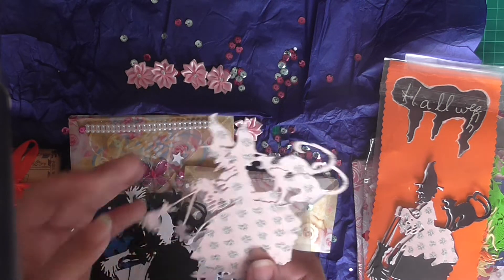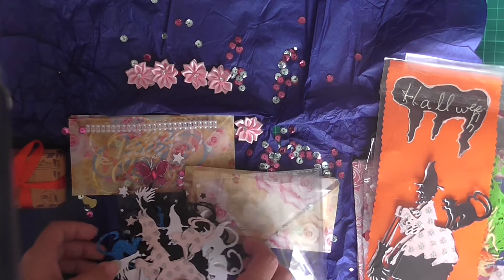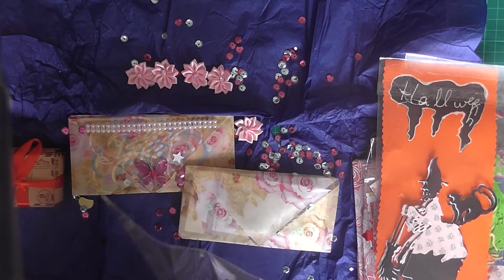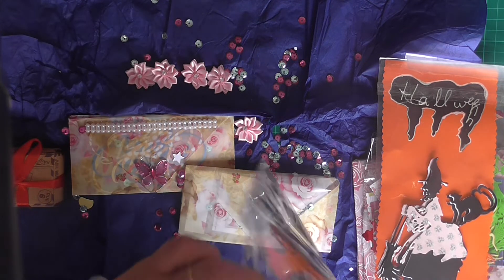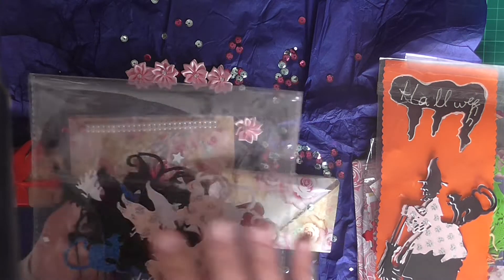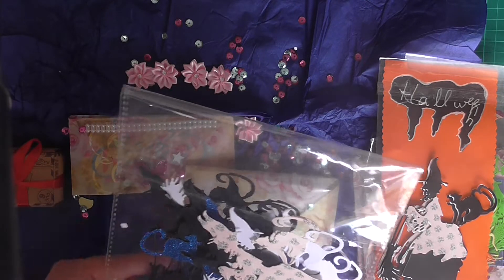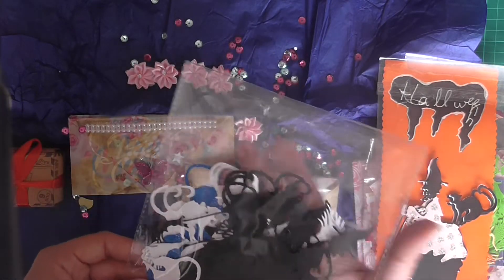I absolutely love them. Thank you so much Sylvia - I can't wait to do Halloween now. I thought Halloween was going to be the one pocket letter or craft thing I wasn't going to be able to do because I don't have anything for Halloween. But now Sylvia has so generously gifted me so much Halloween stuff. Thank you so much Sylvia, you are such an amazing woman.